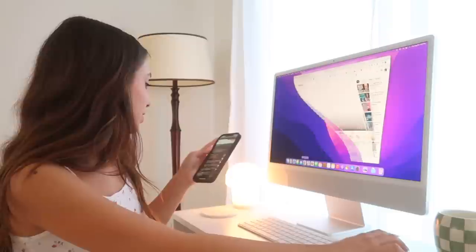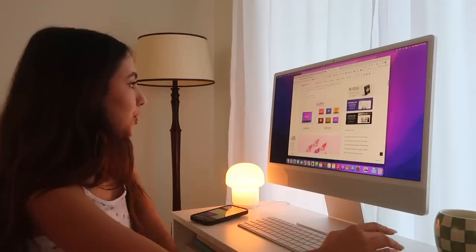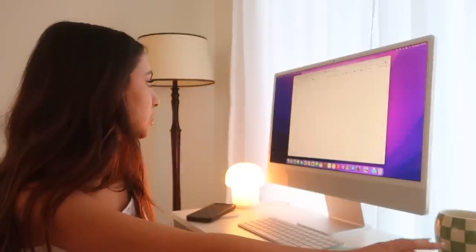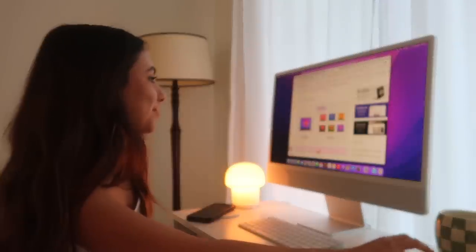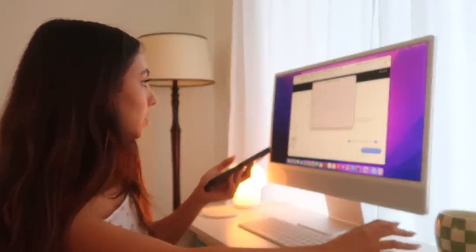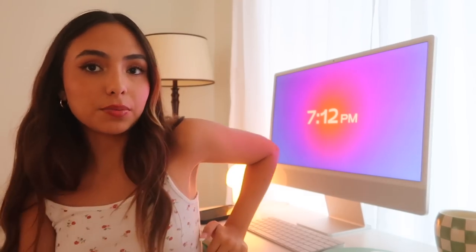I saw a TikTok about this - I looked up screensavers for Mac and the top website is gridfeedy.com. There are a bunch of cute ones. I really wanted the yellow color one but it costs $5, so I just got the free one. I added it to my cart, filled in some information, it downloaded, then I went to Settings, Screensaver, and set it to this one. I am obsessed with this screensaver - I'll put the download link in the description.